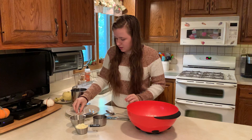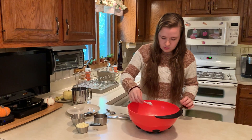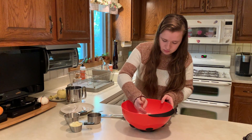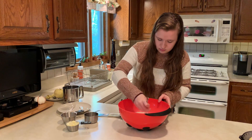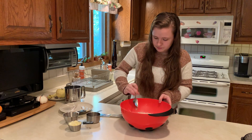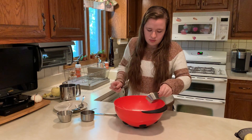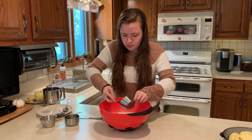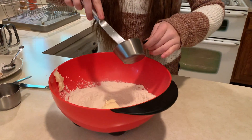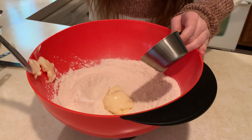And we're gonna add our spices and give it a quick stir. And we're gonna cut in our butter, which is probably the most important step. You want to make sure it's nice and crumbly. It's really important that we sifted our ingredients first so they're not all clumped up.